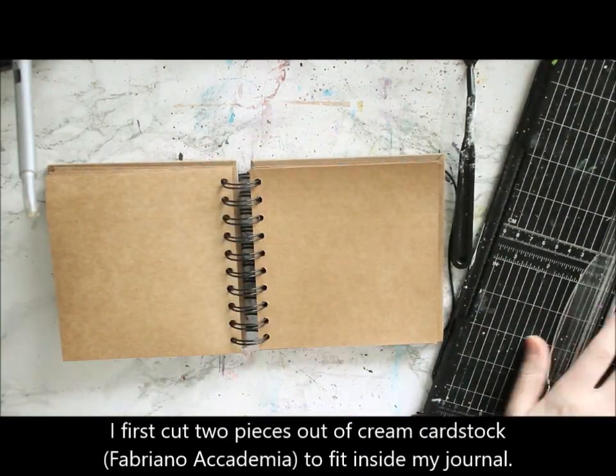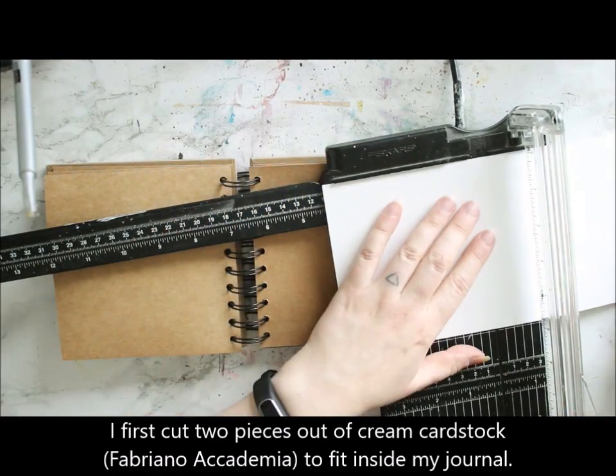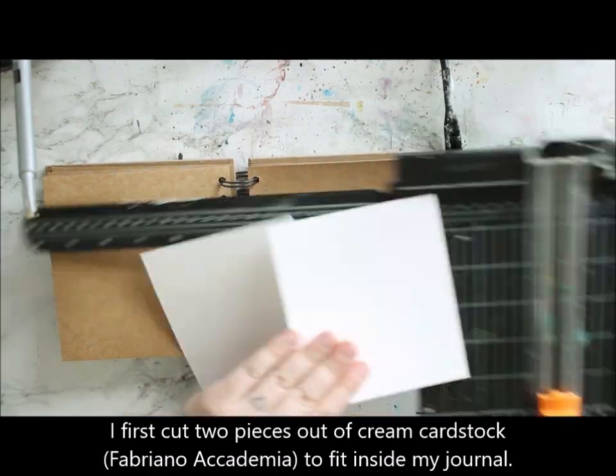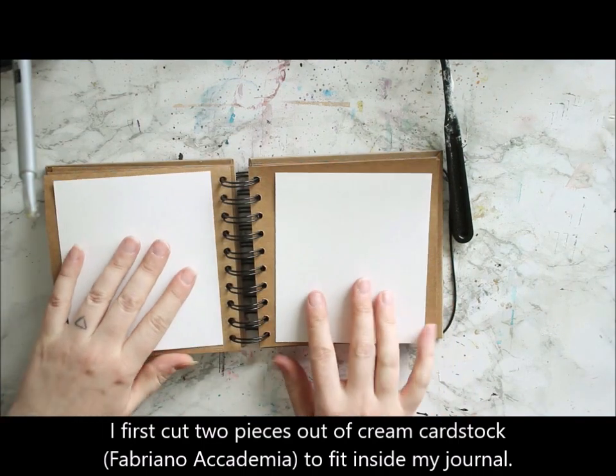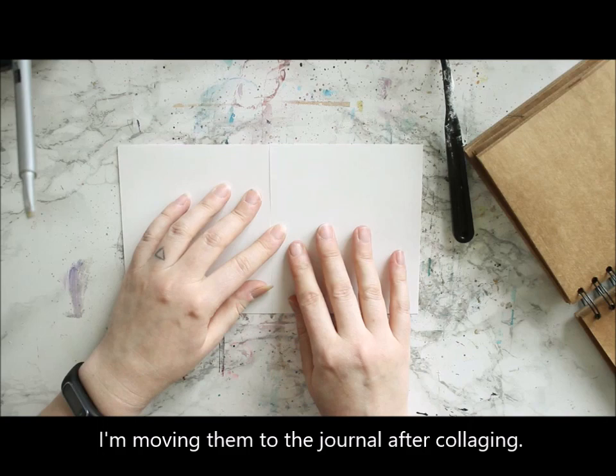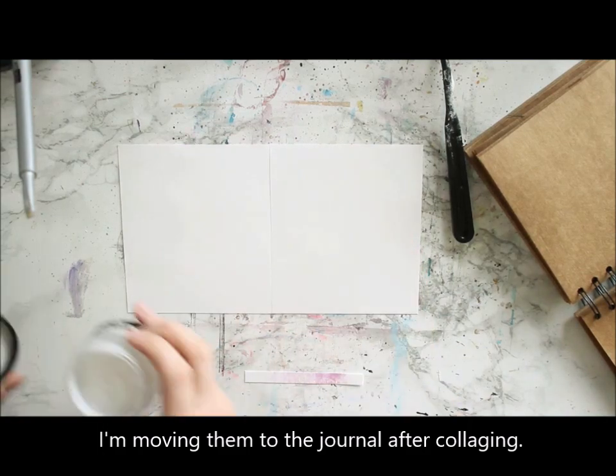That's something that, when I'm creating and not doing a video, kind of guides my doing. So there usually are some little pieces of paper left over from other projects, and I like to utilize those and make something new.